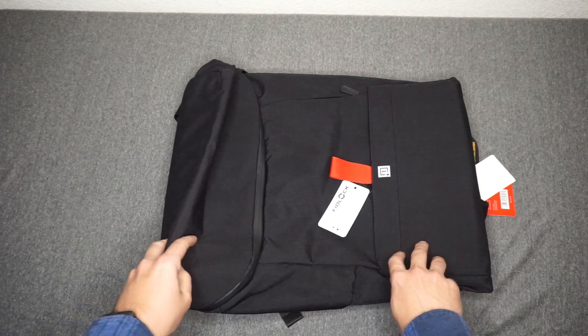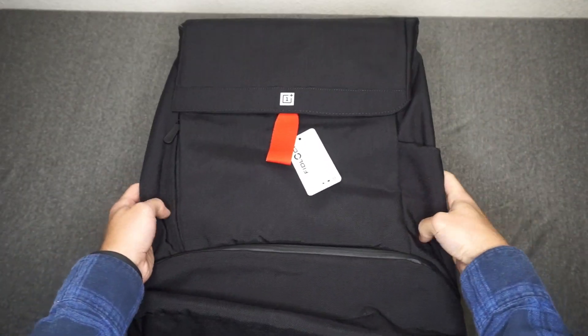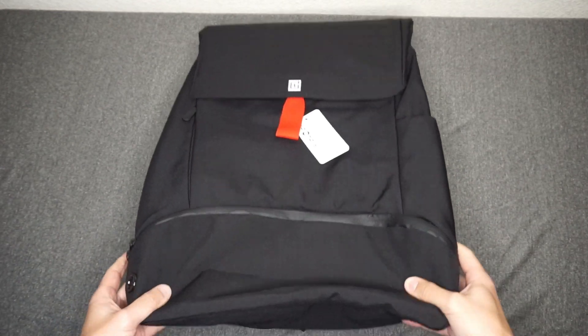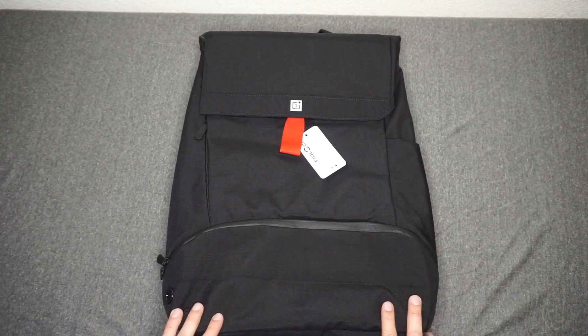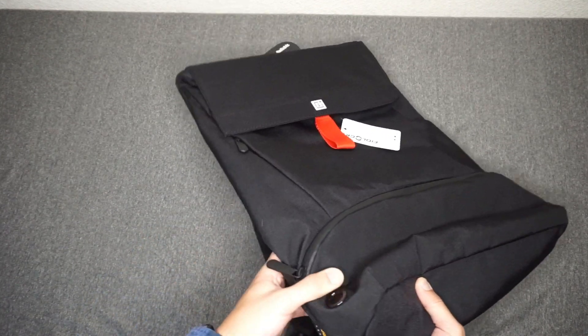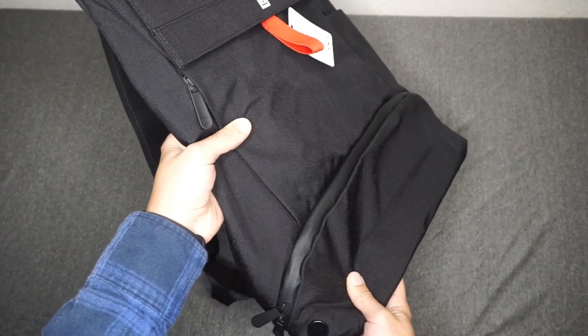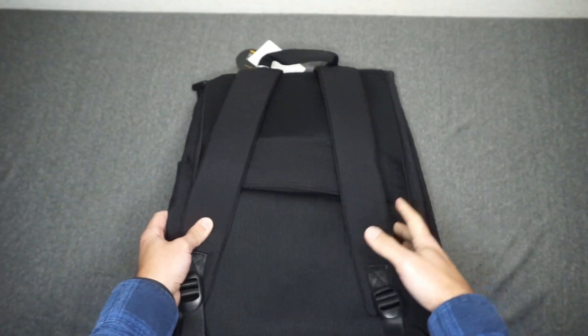Here is the bag. So a pretty standard backpack. I wouldn't say there's anything too special about it just yet. Pretty typical size — I would say it's maybe a little bit larger than your average Jansport backpack, but other than that nothing else.